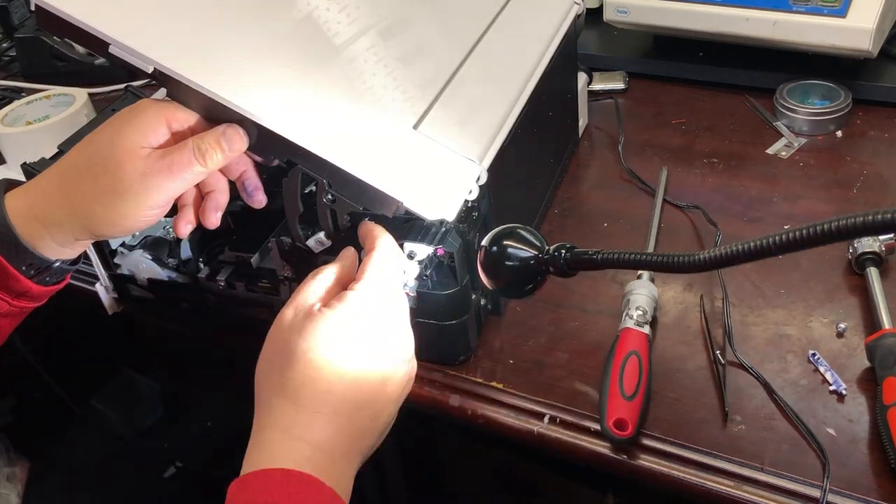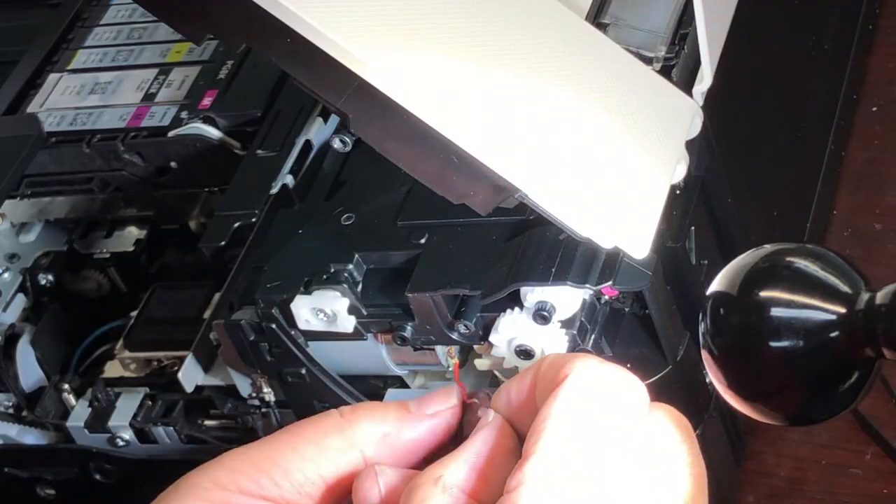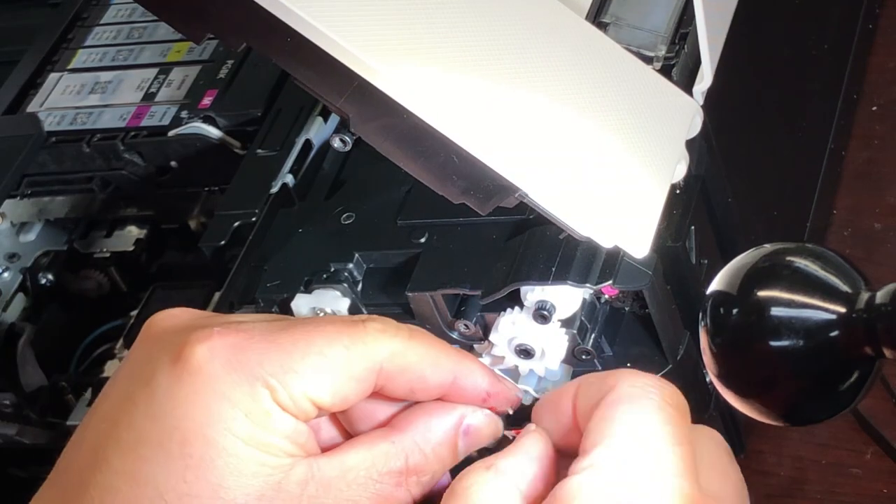I'll put a link above to show you how to take this side panel off so you can service your printer.